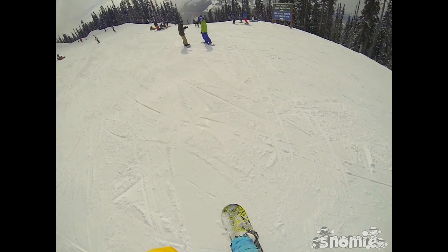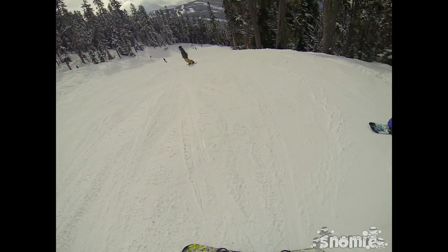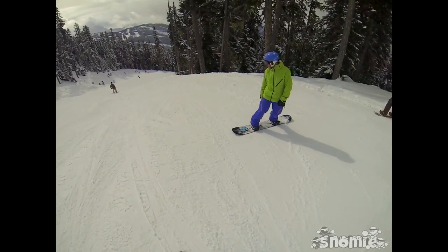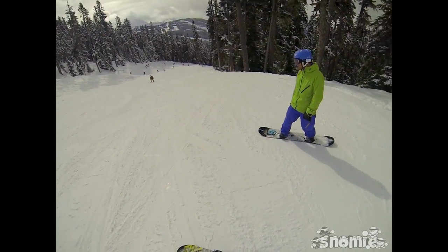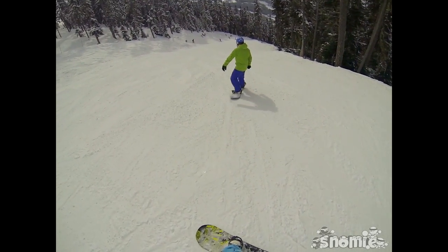No, you're not going to get it all right away — no one does. But you can practice it, and practice eventually leads to you stomping and landing all those different spins whenever you're just taking casual rides around the mountain.